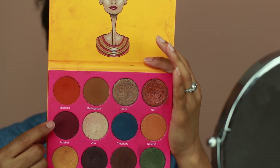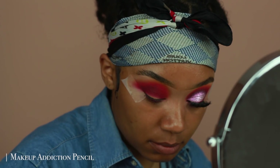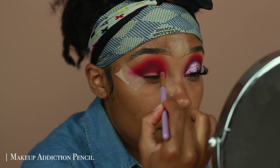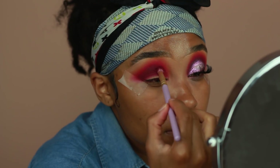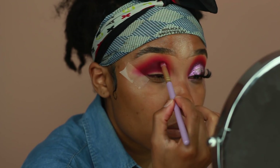Next I'm using Jezebel from the Nubian 2 palette, and this is the darkest color I'm going to be using for this look. So I'm keeping it tighter in the socket. You want to make sure you're blending out all the edges of your eyeshadow colors for your crease, so I'm going back in with my previous brush just to make sure Jezebel is well blended.